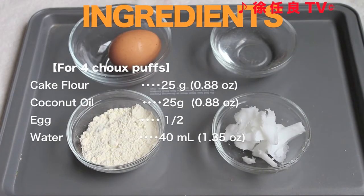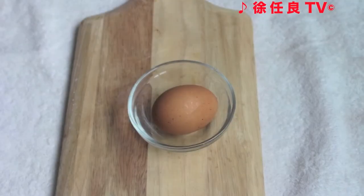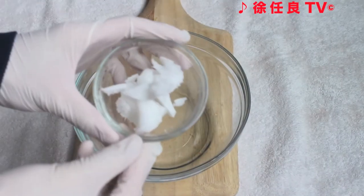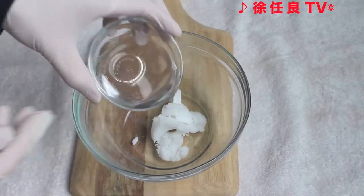Here are the ingredients for the puffs. First, crack and mix the egg. In a bowl, combine the coconut oil and water.